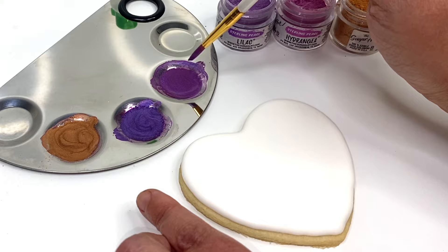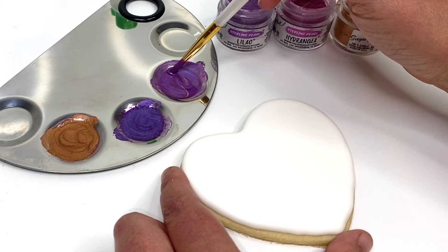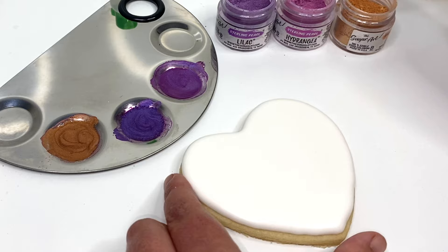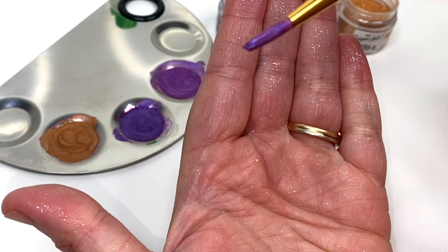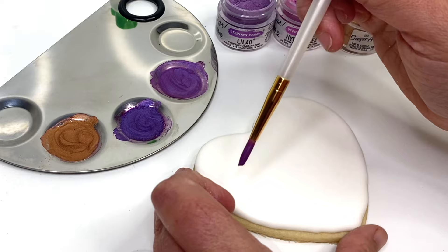I like to start with a very liquidy consistency, so I used a very tiny amount of hydrangea powder to four to five drops of Everclear, and this is the consistency I've come up with. It's not too thin where it's falling off the paintbrush, but it's thin enough that it will paint smoothly on the royal icing.